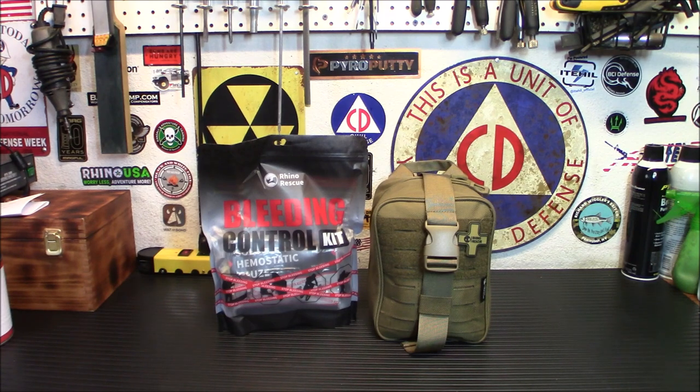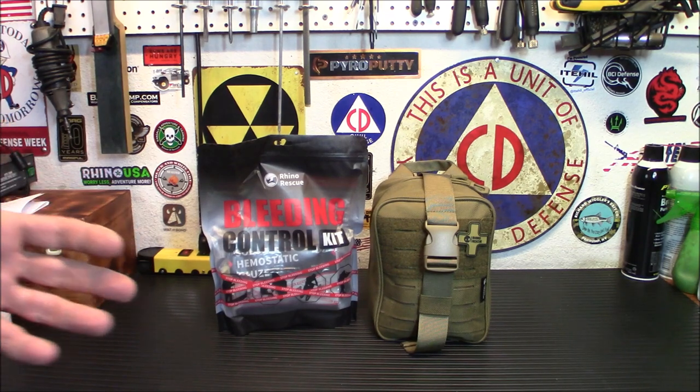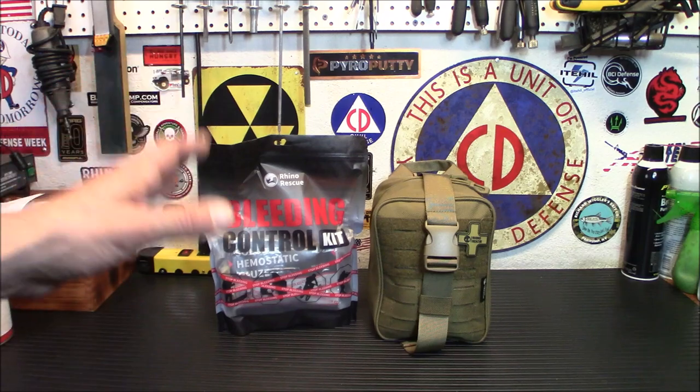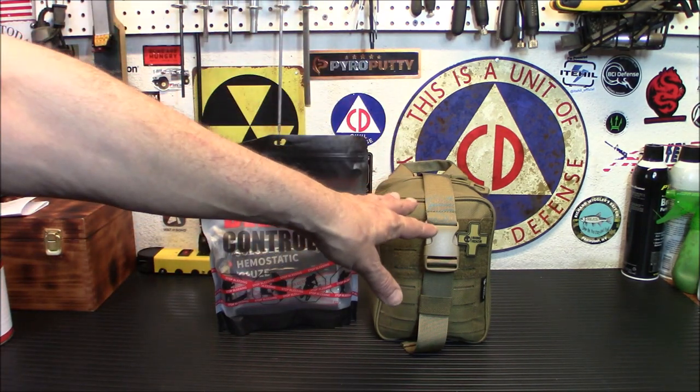What we have here today is a premium version of their popular IFAC kit — that's an individual first aid kit for those who don't know. It's a classic IFAC kit created after sourcing more community feedback on what you might want in an IFAC-type kit. We're going to show you what's inside this bigger kit and go over the bleeding control kit as well.